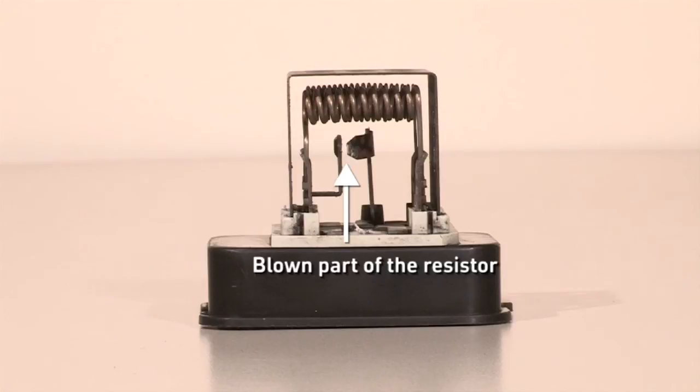If a problem occurs with the blower motor for any reason, and it stops or sticks, the resistor will start to heat up, and when it reaches a critical temperature, the solder within its fuse will melt, and the resistor opens, breaking the electrical circuit and stopping the fan.